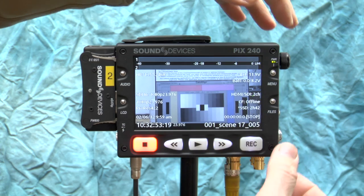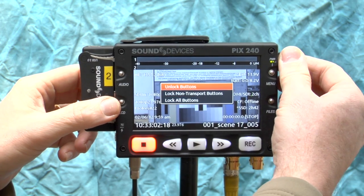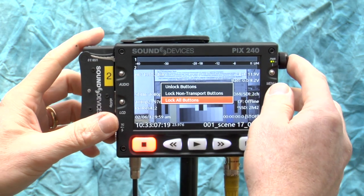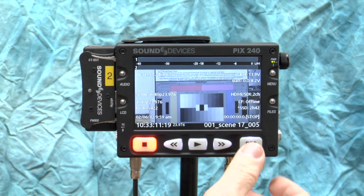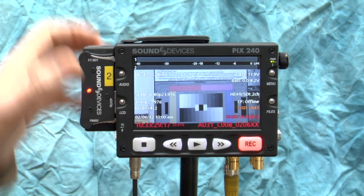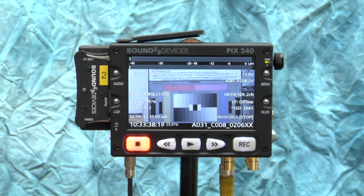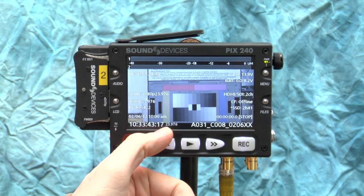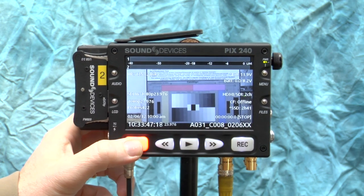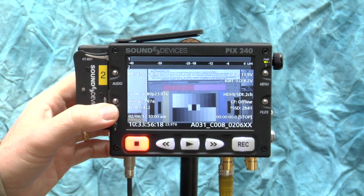A somewhat buried feature: press Menu and Files together to choose to lock non-transport buttons or lock all buttons. One interesting thing — if you lock all buttons, the record button is still enabled. You can still start recording, but you can't hit stop because the buttons are locked. Whether that's a feature or a bug is unclear. To stop, you have to go in, unlock buttons, and then hit stop.